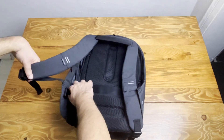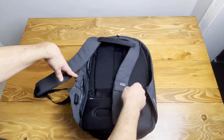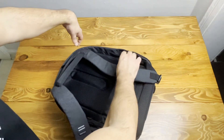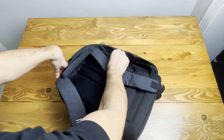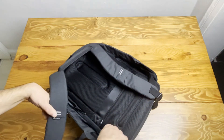On both sides there are two zip pockets — one on the right side and one on the left side. There is also one more zip pocket here. Very nice.